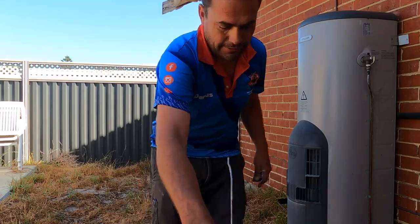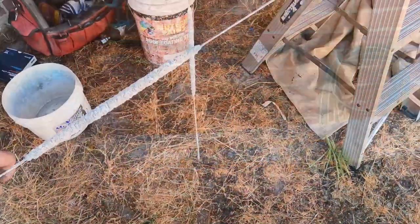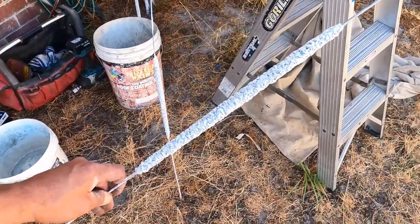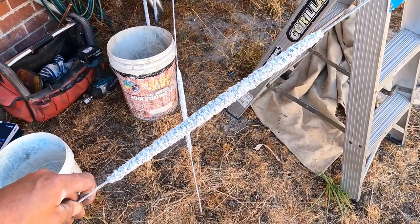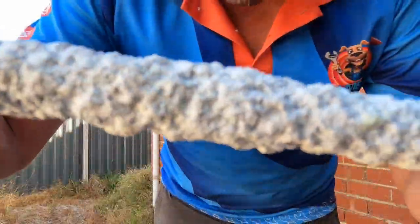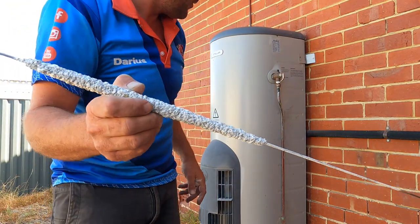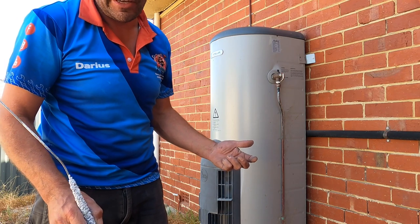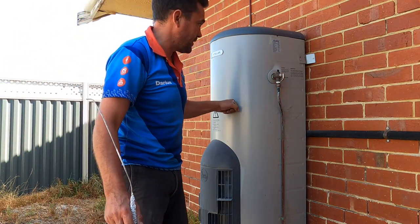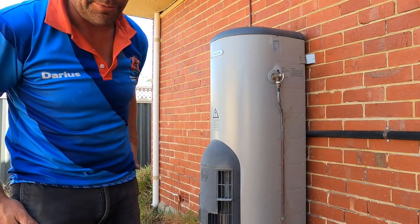These are some of the anodes that we've pulled out. You can see there's nothing really left to this, and this is at the five year mark. That's not doing anything for the storage hot water system. If they get left in, the system's not protected and it's probably going to fail within the eight to twelve year mark. These Stellas are made really tough and do take a bit more of a beating than some of the other systems we've seen.